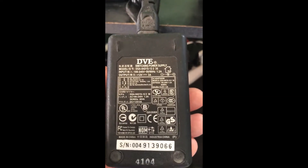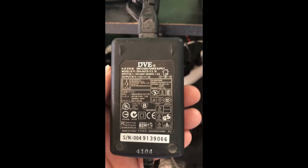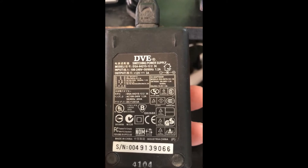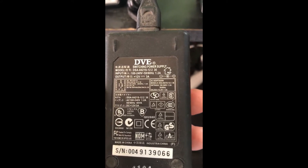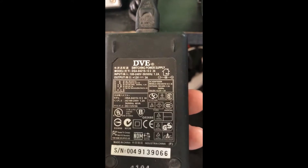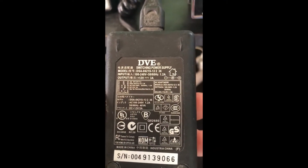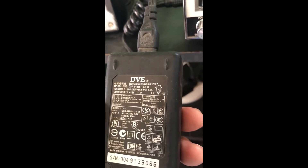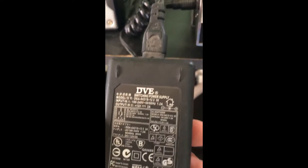The reason I replaced my previous supply is that the one I was using before is a switching power supply that only puts out 12 volts and can handle up to 3 amps. The trouble with that one is I wanted a power supply that puts out 13.8 volts.